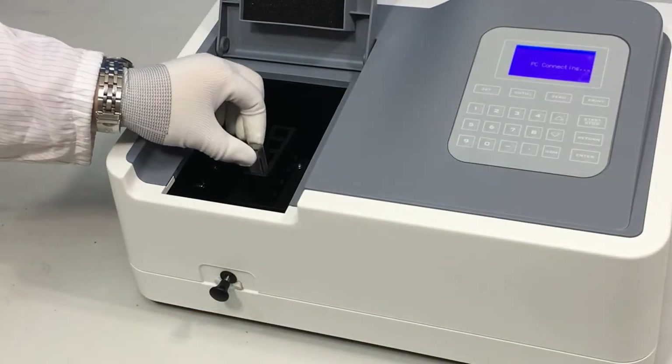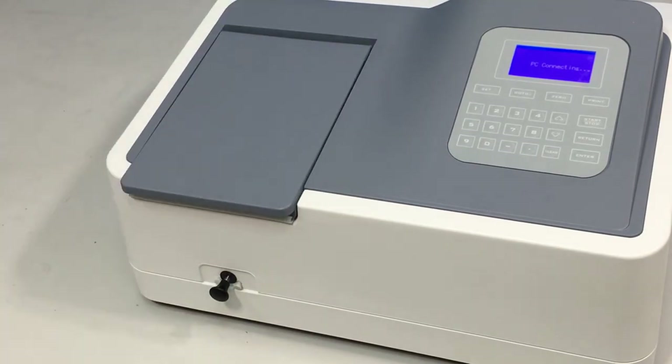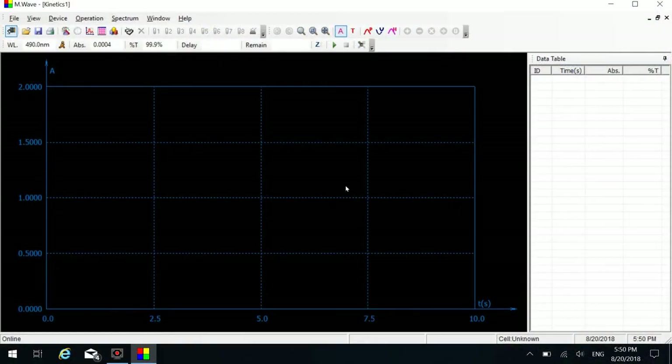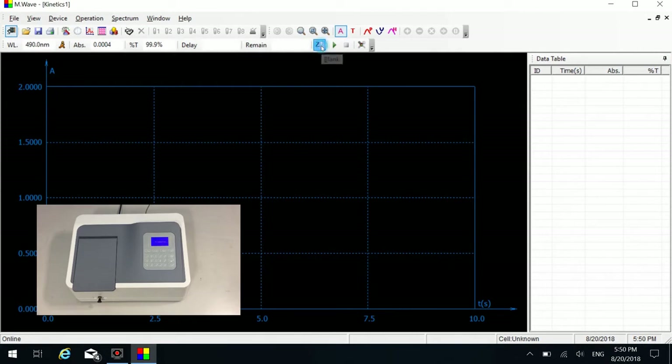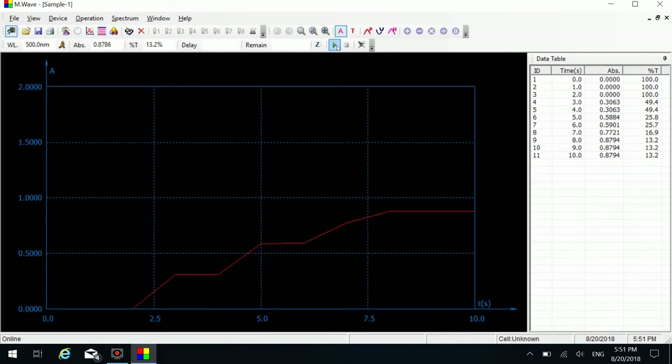Put the prepared distilled water and samples into the sample cells and close the sample room lid. Put the cuvette containing distilled water in the light path. Click the blank icon on the shortcut toolbar to do zero. Put the cuvette containing the sample in the light path. Click the measure button to measure the sample. Repeat the above steps to measure more samples.